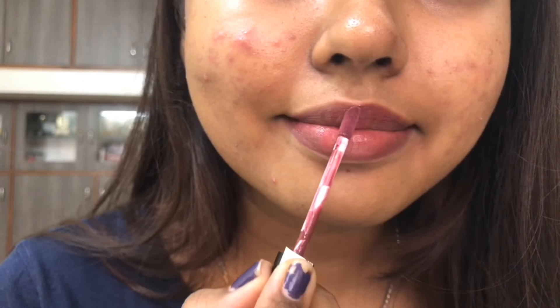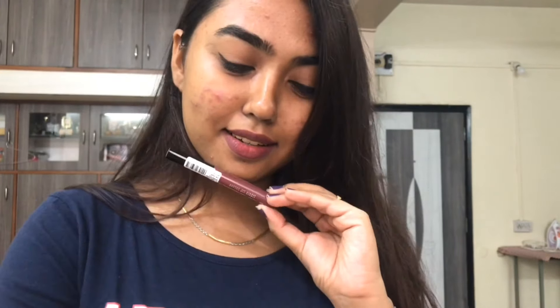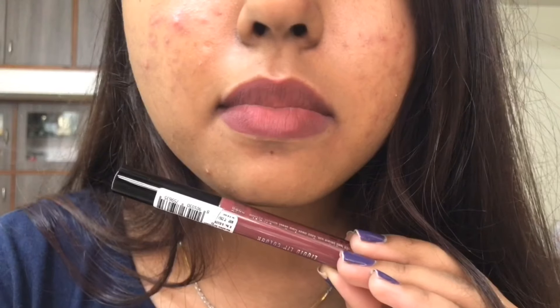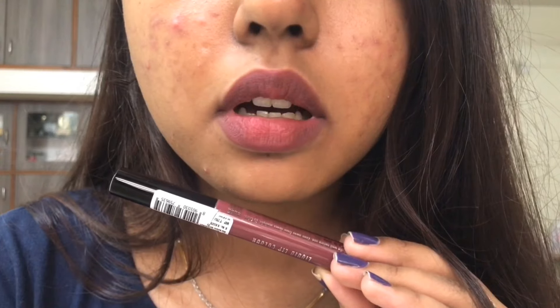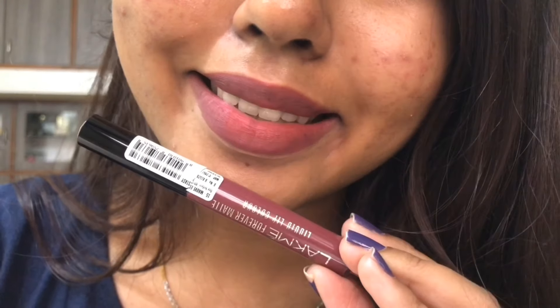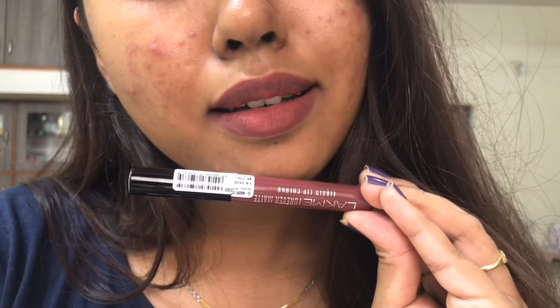The first shade was Nude Dream, which is a pink undertone brown. The second shade I'm showing currently is Mauve Ecstasy. I love this shade — it looks so pretty on me. If you are NC42 and up, definitely check out this mauve shade. It's a beautiful everyday muted mauve shade that would look so flattering on you.